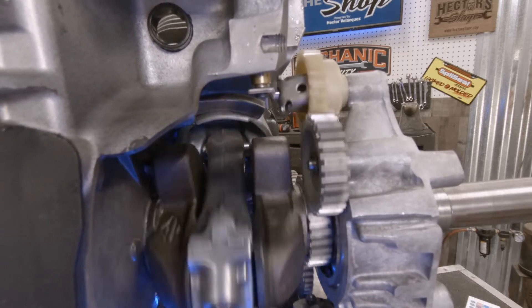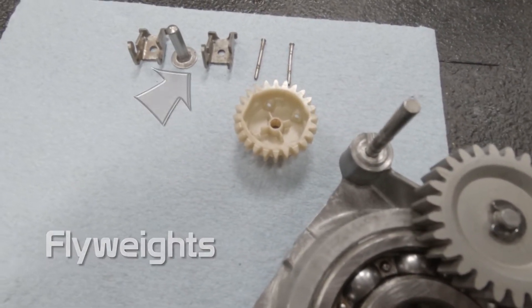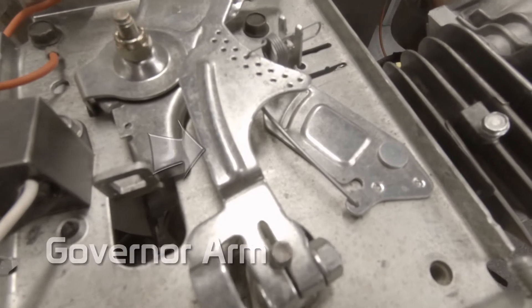Let's look at some of the components that make up the gear assembly. Here's the governor gear, flyweights, governor cup, here we have the governor cross shaft, and the governor arm.